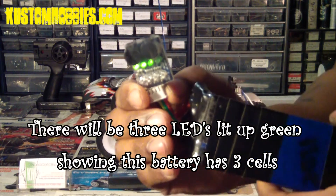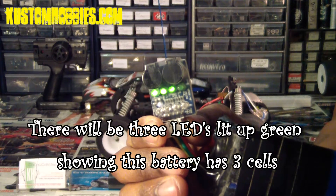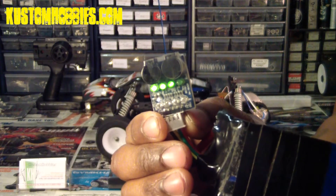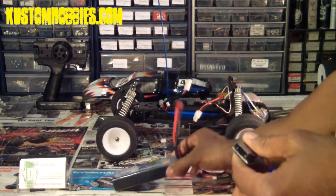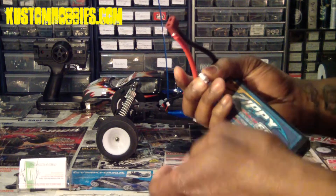As you can see, once it's on, there will be three green LEDs that light up. That just shows you that it's reading it as a 3-cell battery. It's the same for a 2S LiPo but only two of the LEDs light up green.